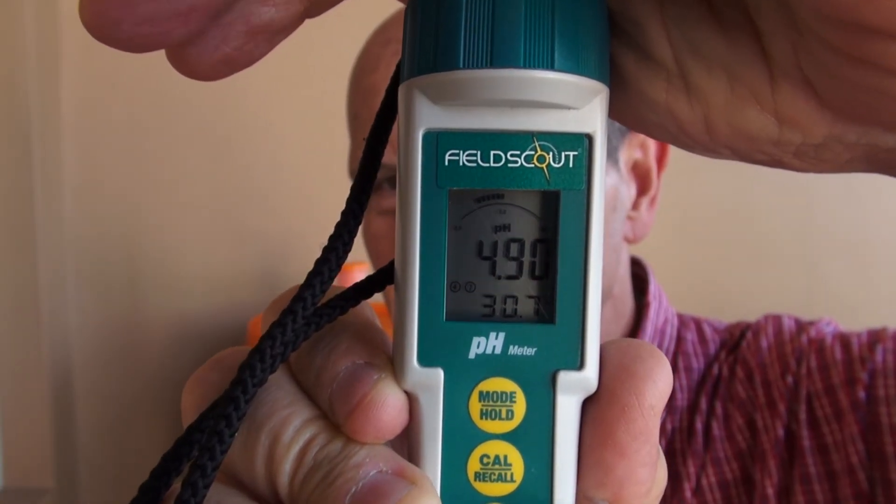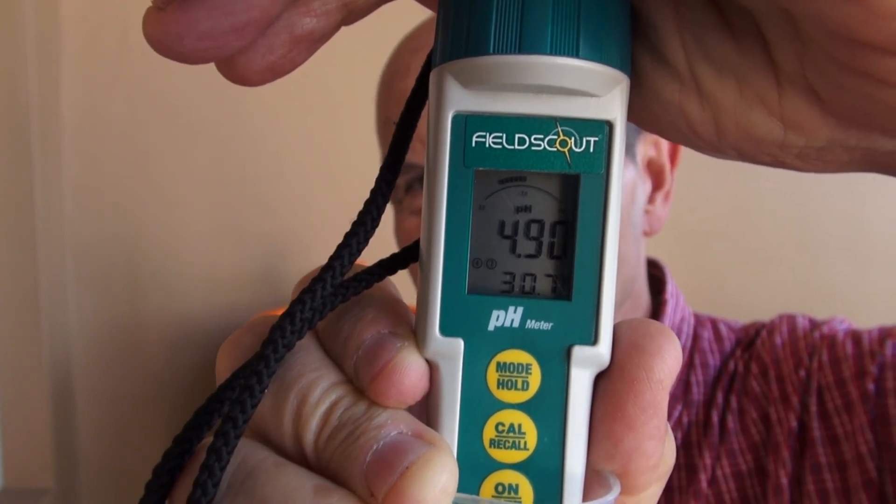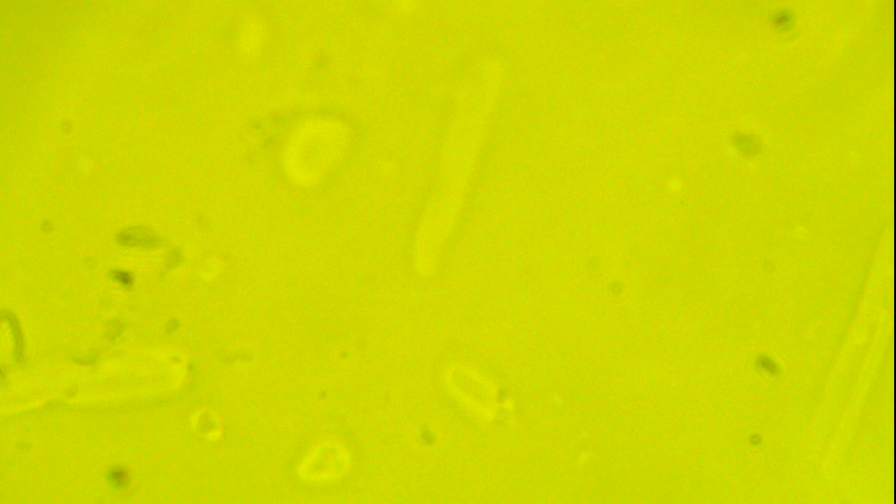So that is our starting point. We are going to check back in 3 to 4 days to see how it is doing. I'm showing you now what the brew looks like under the microscope, and we will check in again in probably 5 to 6 days. Once this brew is ready, I will show you again.